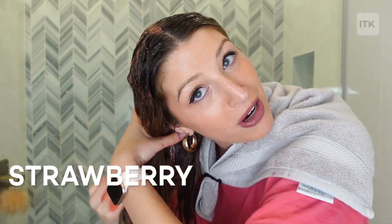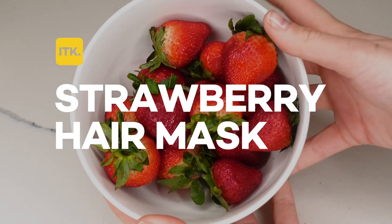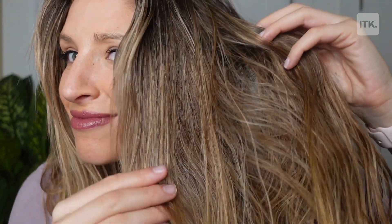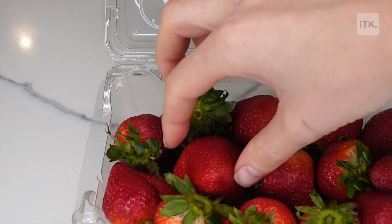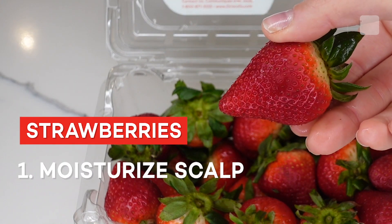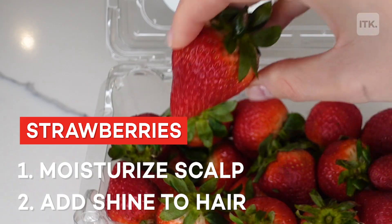What is up, you guys? It's Phoebe, and my hair has been all sorts of dull lately. I've been meaning to try different remedies that didn't involve me buying all new hair products. It turns out that nutrients from strawberries actually help moisturize your scalp and can help bring that shine back into your hair.